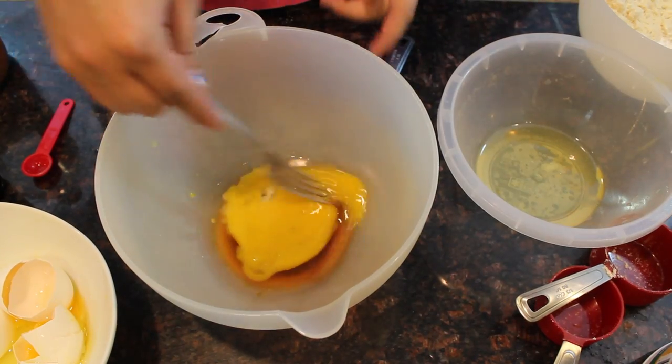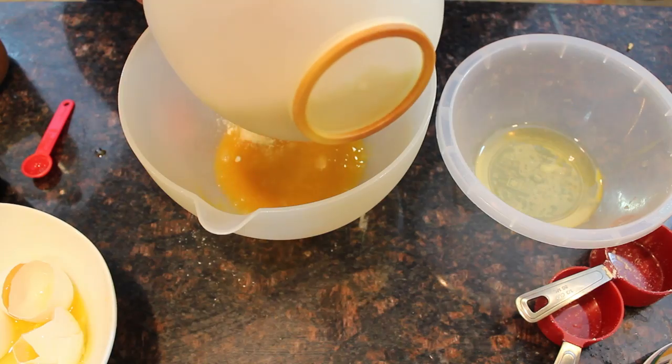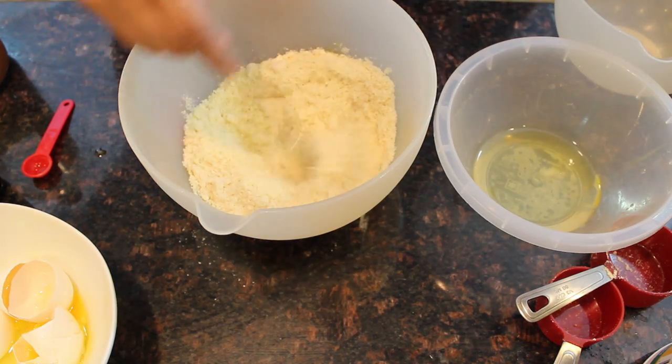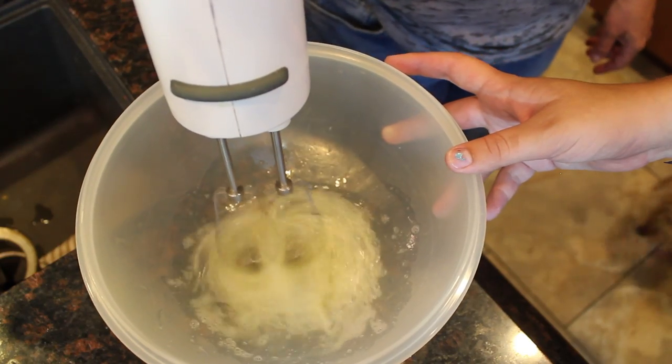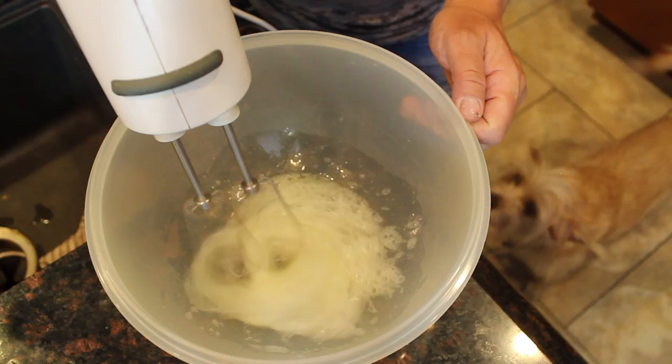You're also going to take two eggs at room temperature, whites and yolks separated. Put the yolks into the wet ingredients and mix it all together, keeping the whites in another bowl. Then mix the dry and wet bowls together.